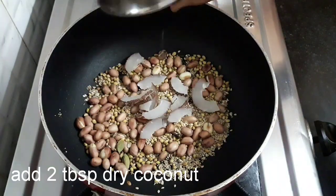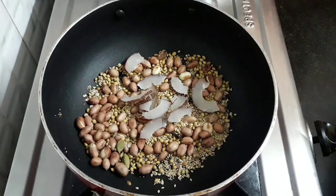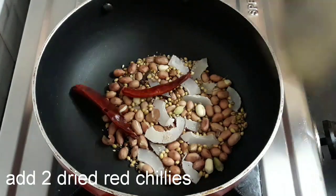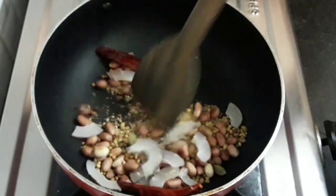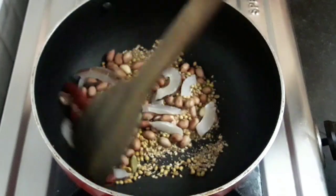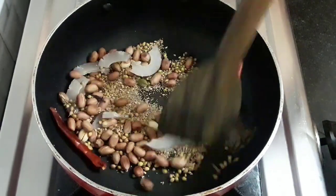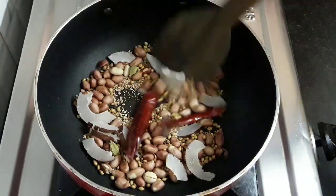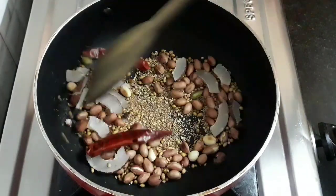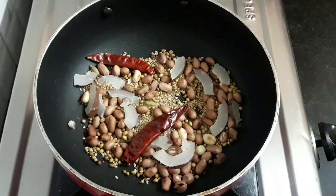Add 2 tbsp of dry coconut and 2 dry red chillies. Mix and roast it again to remove the raw flavors. Then switch off the flame and cool it down completely.